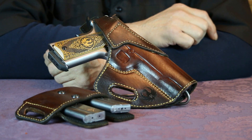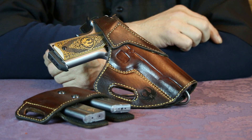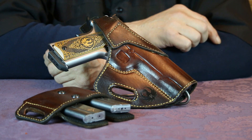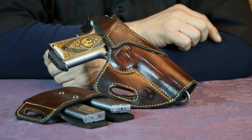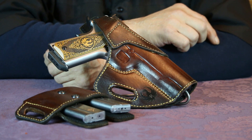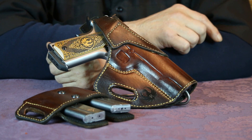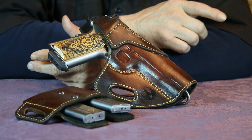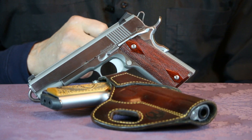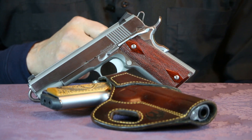Speaking of 10mms, several people have asked me if I was going to do a top 10mm picks video for 2018. Based on the number of views my previous top 10mm pick videos received over the last couple of years, it does indicate that the number of 10mm fans is continuing to grow. As a 10mm fan myself, I think that's pretty cool. Since there's some interest in seeing a top 10mm picks for 2018, look for that video sometime in January.